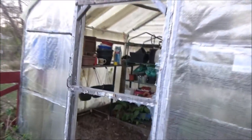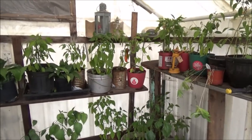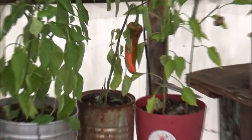Here's the front of my greenhouse — I started tearing the plastic off already. So I'm going to redo this. As you can see, I still have pepper plants in here. Got one big pepper over there.